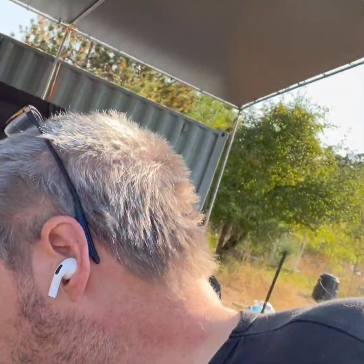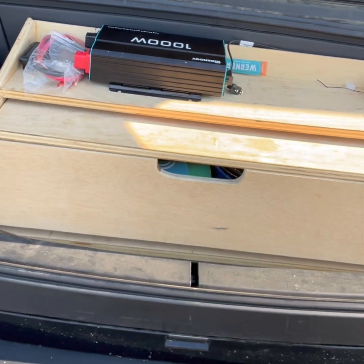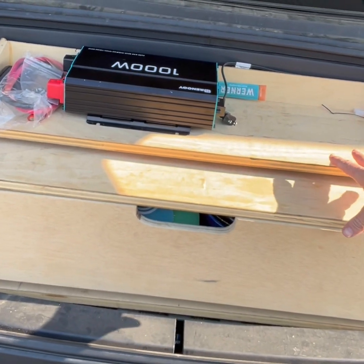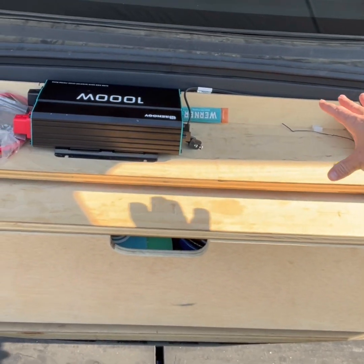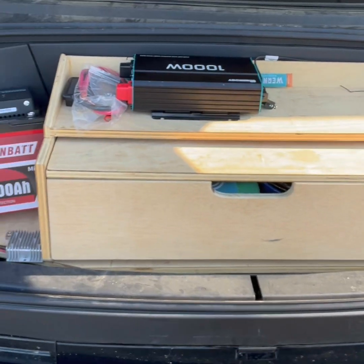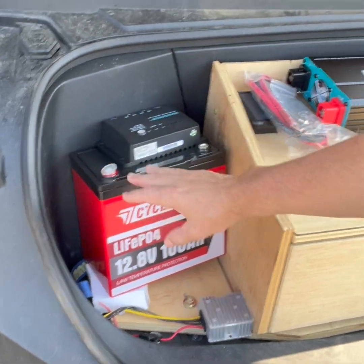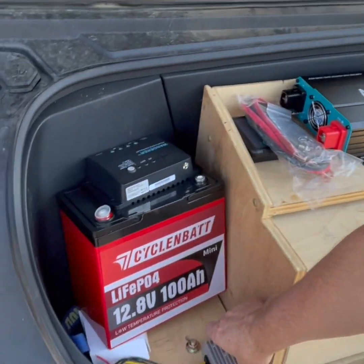Let me show you what we're working with here. You can see my existing camp kitchen setup. I've got a nice little drawer here - we're going to pull this whole thing out. My wife is going to stain it. This is the electrical system we're going to set up.